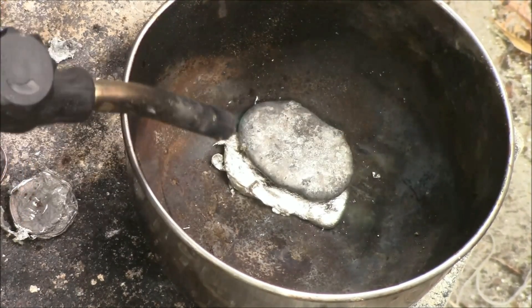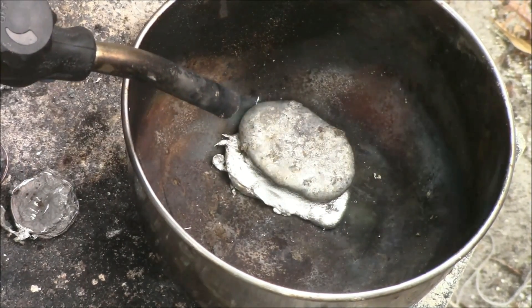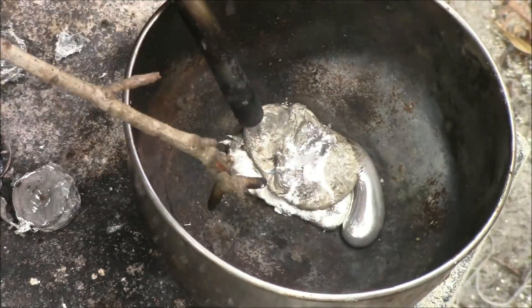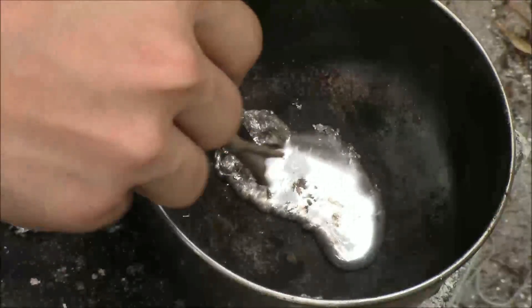I'm exaggerating of course, but here we go. Look at all that slag.